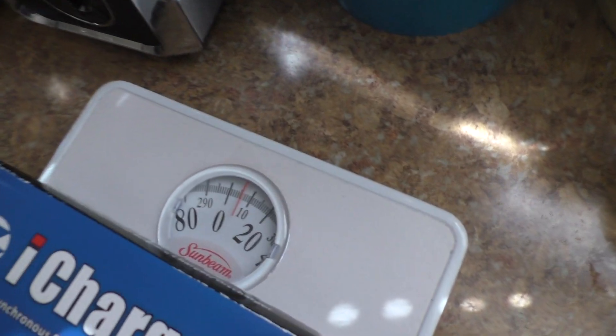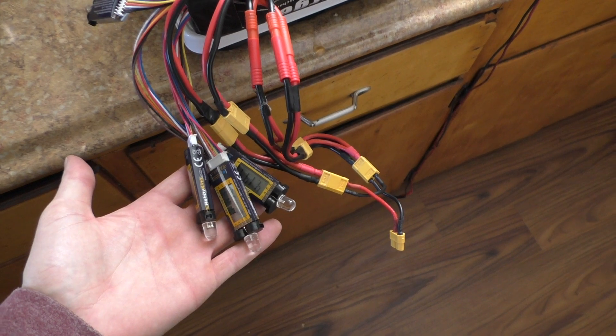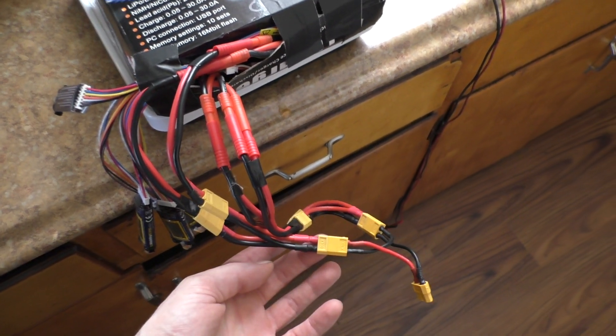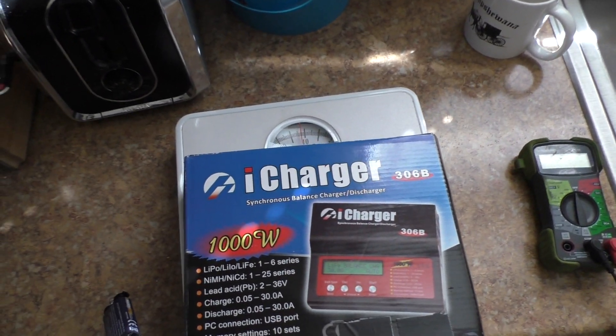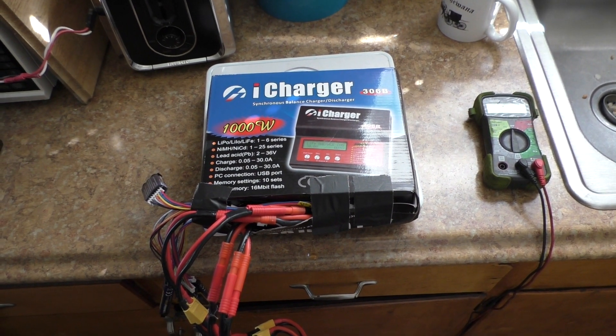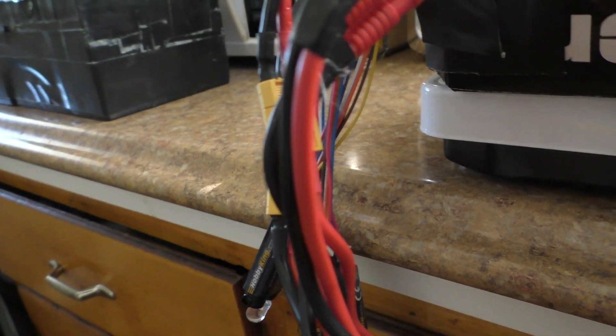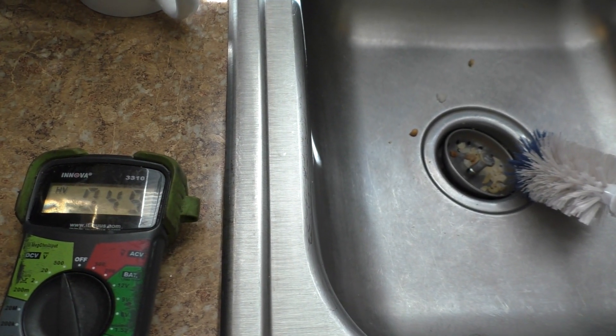Here is my LiPo pack — it weighs about six pounds, and that's with the cell checkers and everything wired up properly. This gives me a range of about 18 miles. So six pounds versus 26 pounds, and three times the range. The voltage is reading 49 volts.